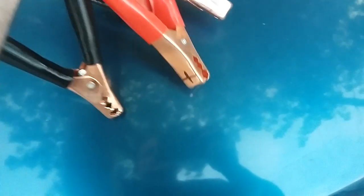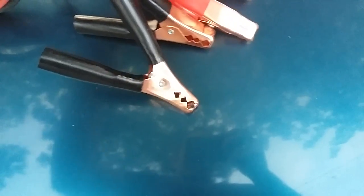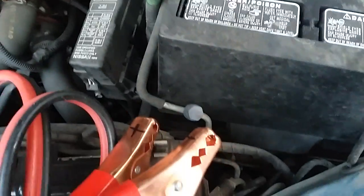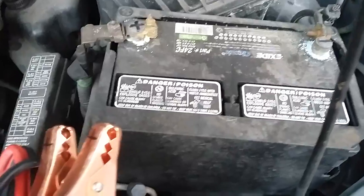Good evening ladies and gentlemen, I'm back with another video. I'll be showing you how to jump start your car. It's all about lining up the pluses and the minuses. The battery itself should show where the plus and the negative are, and then you just line it up with the jumper cables. The red one is usually the plus and the black one is usually the minus. Put these two on, then connect the other two sides to another battery, and that's it.